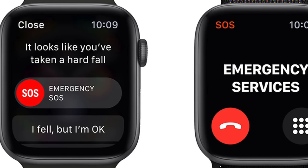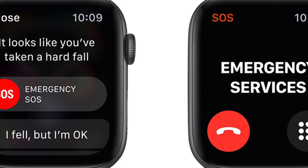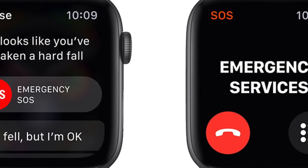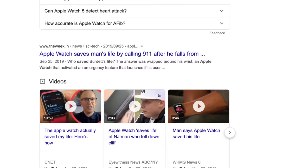The SE also gets the fall detection feature. This works to detect hard falls the user has experienced and in extreme circumstances can even issue an emergency SOS call. The proof is in the pudding — you can read quite a few articles about these life-saving health features.